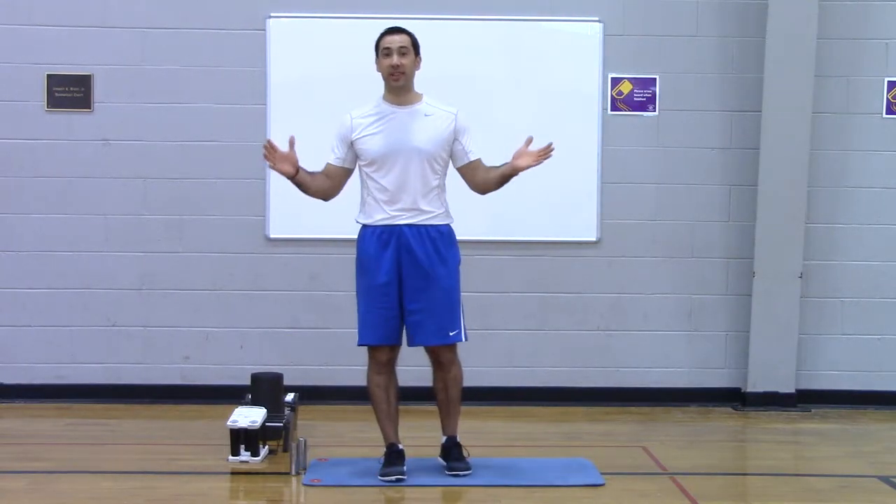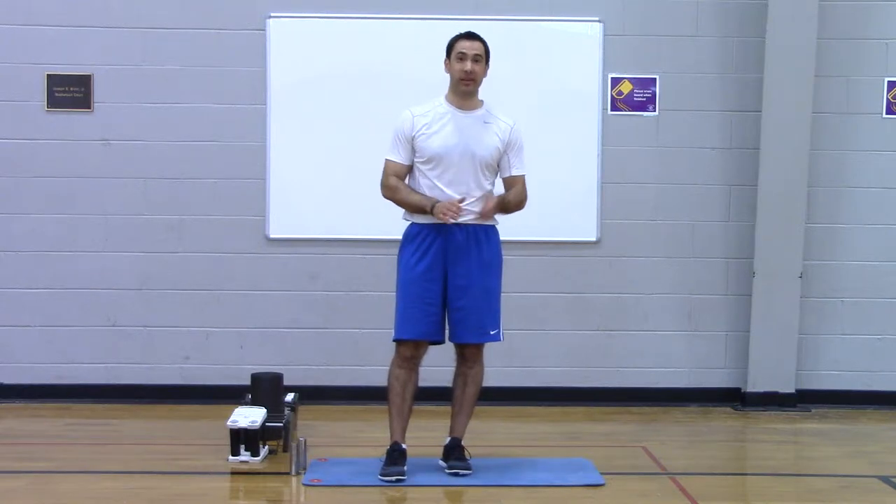Hi, I'm Coach Mike and welcome to Change Your Body Boot Camp's 2015 Phase 3 Challenge Week. This is the last challenge workout of the phase — Challenge Workout Number 4 — so it's going to be the hardest one.